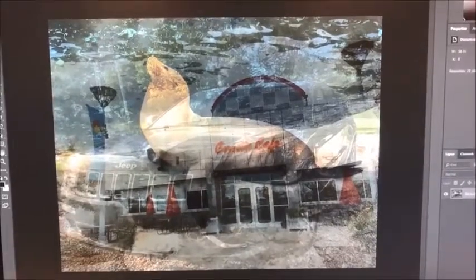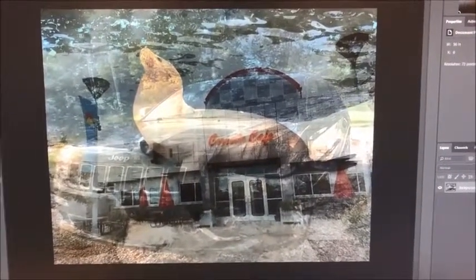My picture has a sea lion, a jeep, and a restaurant in it. I chose these things because they make me happy, and next time I would probably choose different pictures that match the same genre.